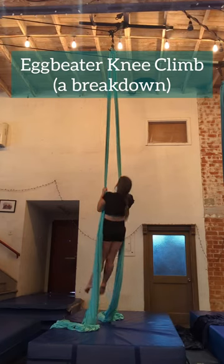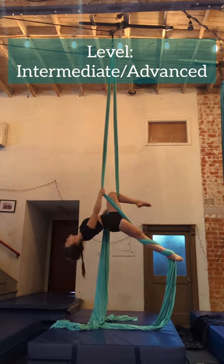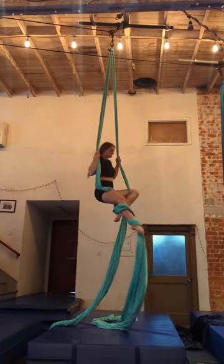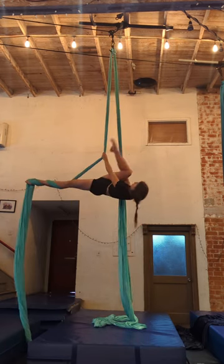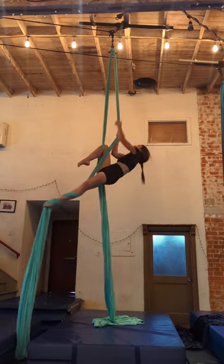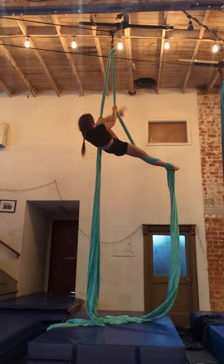In this video I'm going to be giving a breakdown of this eggbeater knee climb that I had stumbled upon while training a couple of years ago. It's pretty challenging and it is just kind of a straightforward tricky climb, however there are a couple of tips I can offer. After we watch it in full I'll break it down step by step and then let you know of a couple of common errors you might run into.